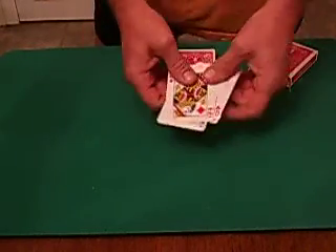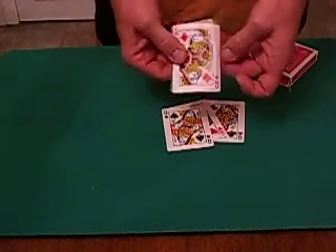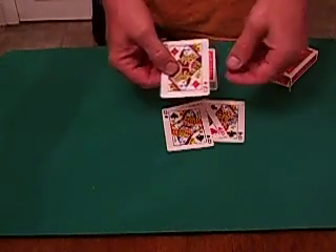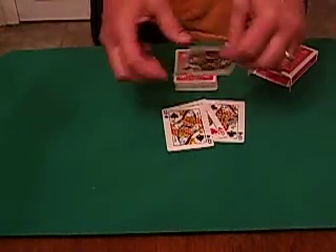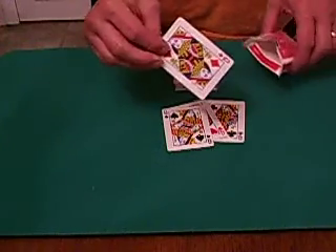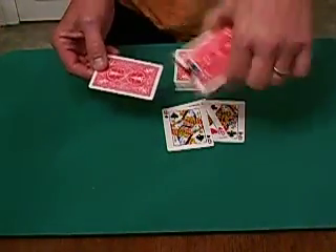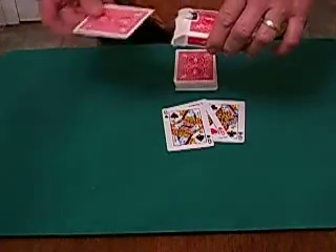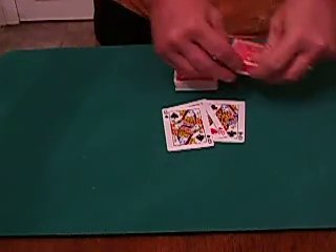And of these four queens, one of them is the leader queen. That happens to be the queen with all the bling — the queen of diamonds. Now these other three queens, they'll do anything in their power to always stay with the leader queen. So what we're going to do is separate her and put her in my card box. Notice that there's nothing in my card box, and we're going to separate her completely from the other queens.